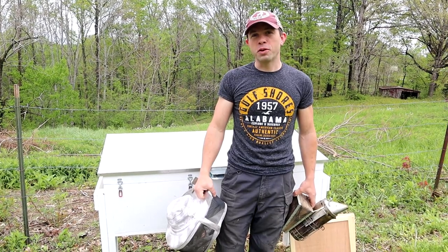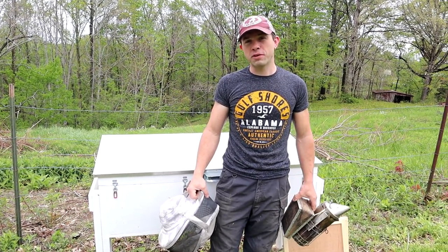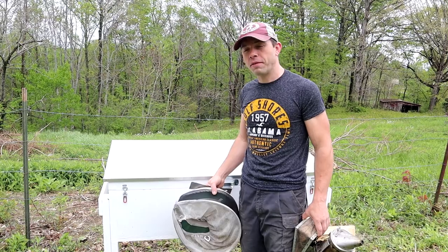Hi, it's Cayman Reynolds. It's a gorgeous spring day. Getting some spring showers, but that makes all those wonderful flowers that the bees love, and they're really going at it. Let's check out this horizontal hive.